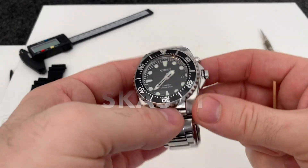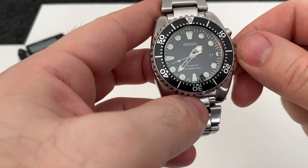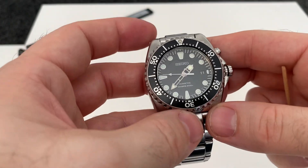Hi, welcome back to my channel. Today at last we have a review of the Seiko BFK SKA371, otherwise known as the Big Frickin' Kinetic.